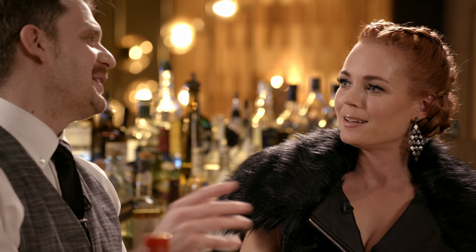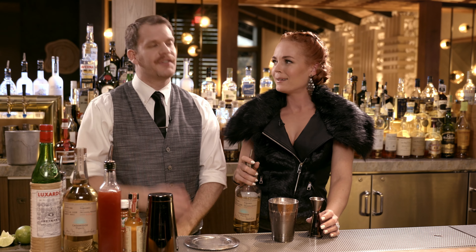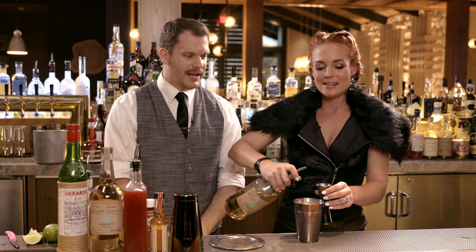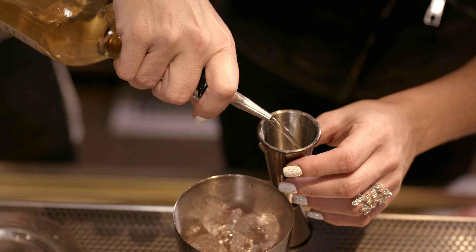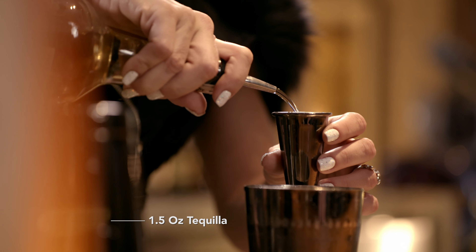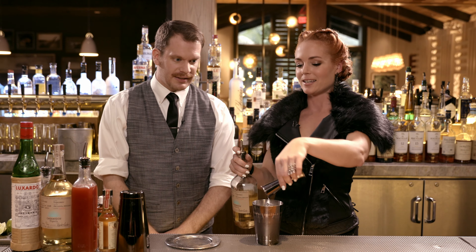I'm going to help you make a Love Child. That sounded weird — it's one of our most popular drinks. The Love Child, that's the name of our drink. You can order two and then they're love children. It's one of our most popular drinks here at Castaway.